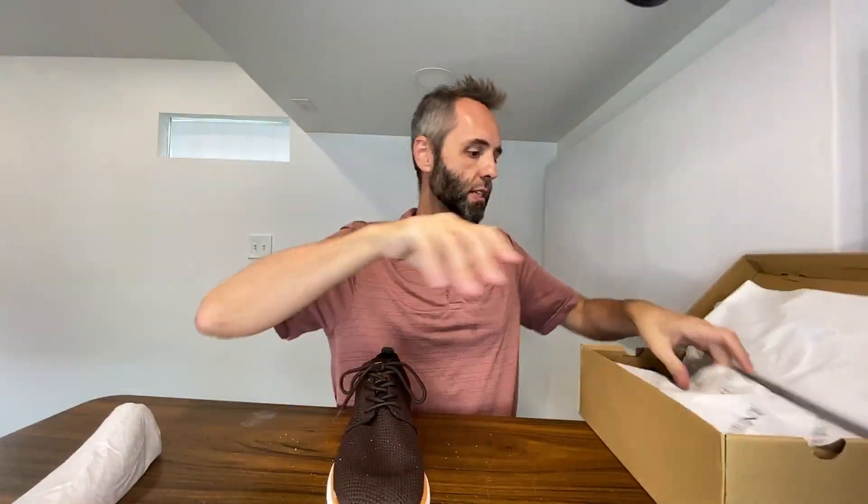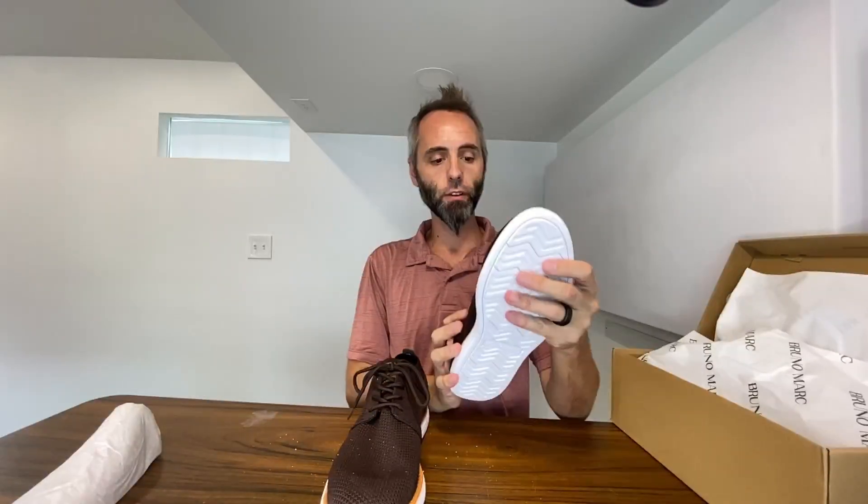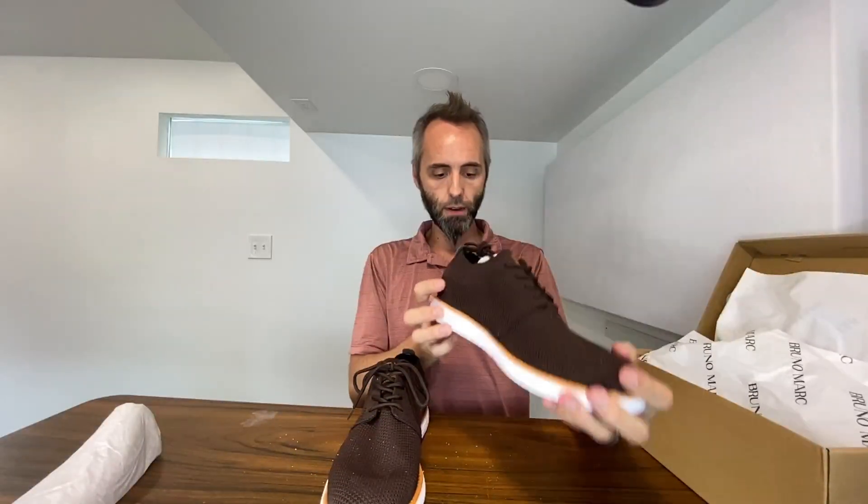Let's go ahead and take a look at the other one right here — the one for the other foot. Again, everything looks nice and tight, got that nice breathable material right there.